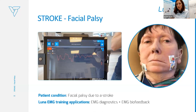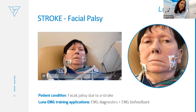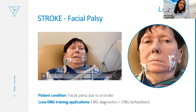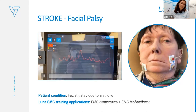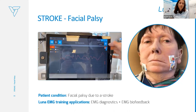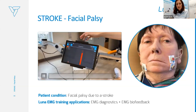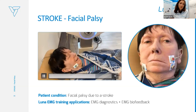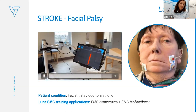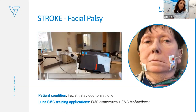Another example of using Luna EMG for stroke patients is facial palsy. The patient after stroke with facial palsy — we worked with EMG biofeedback and EMG diagnostics with real-time EMG view so the patient could see where the muscle is, how to contract, whether it can be activated. The patient was trying to contract for some seconds, keeping the contraction to make it stronger in the EMG biofeedback program. As you can see on the video, there is also a very positive reaction toward the device, really influencing motivation.